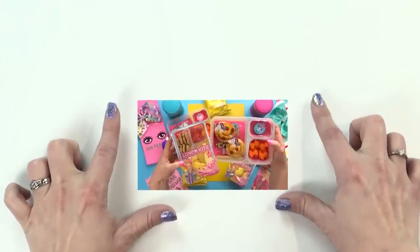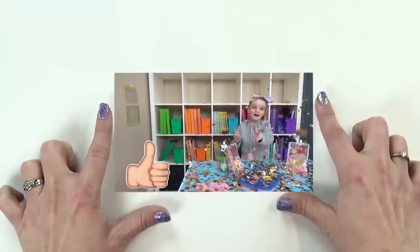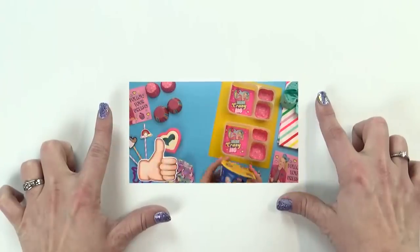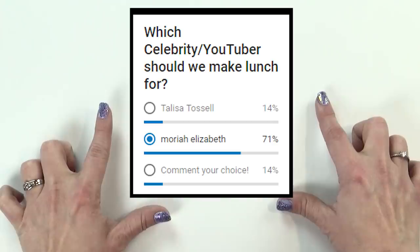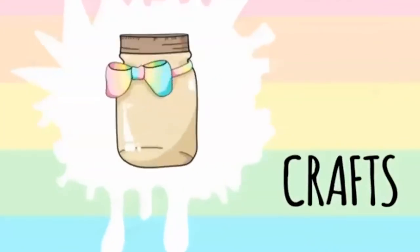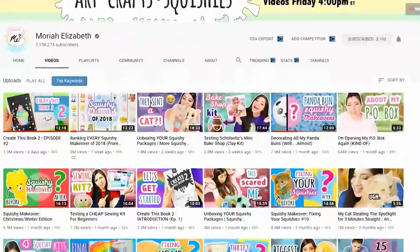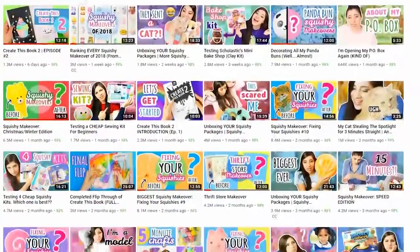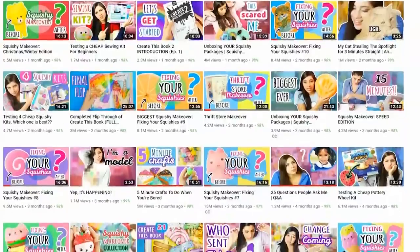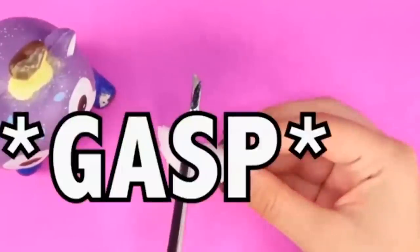It all started with the JoJo Siwa lunch. After that bowtastic lunch, I asked you guys who I should make a lunch for next, and so many of you said Mariah Elizabeth. Over on her channel, she's all about arts, crafts, and of course, squishies. Her channel is definitely one I like to binge watch myself, but it's also one that the kids and I love to watch together. Her videos are fun and cute, and they always make us laugh.